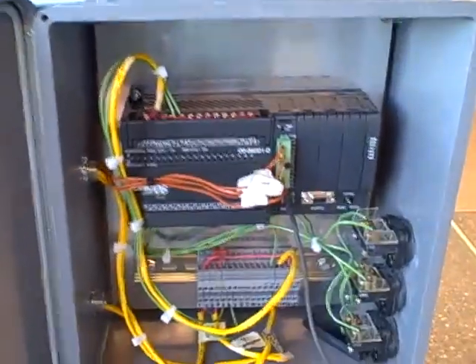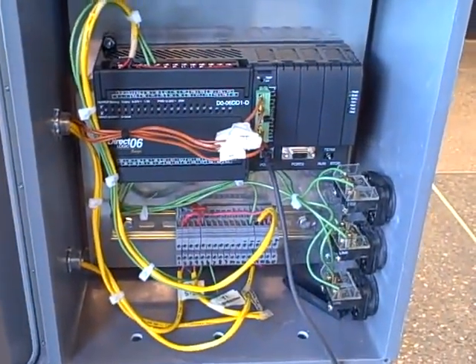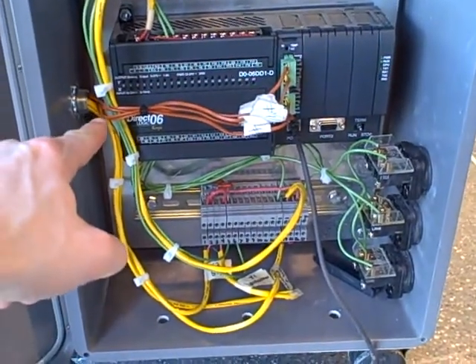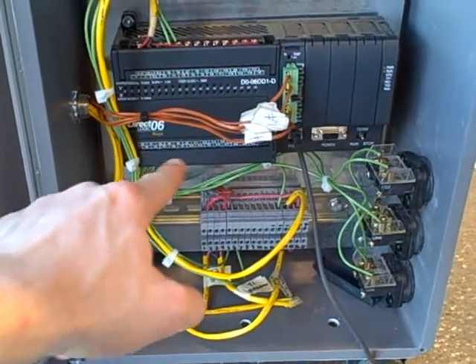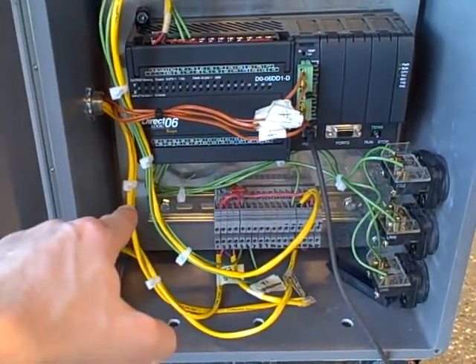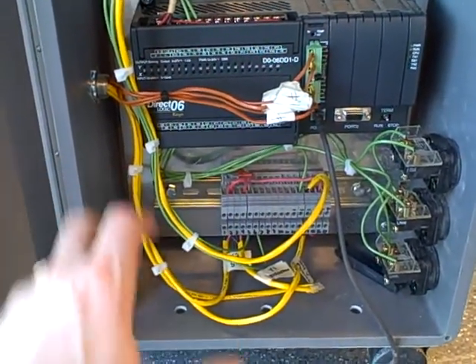The commands to drive the stepper motors come from the computer. In this case the computer is a programmable logic controller, PLC. The PLC takes inputs from the thermocouples reading the temperature of each burner, each zone. Then it outputs pulse signals telling the stepper motors which direction to turn and how far to turn.